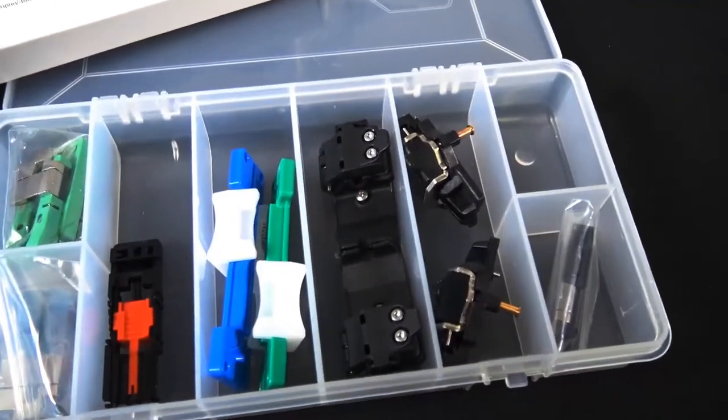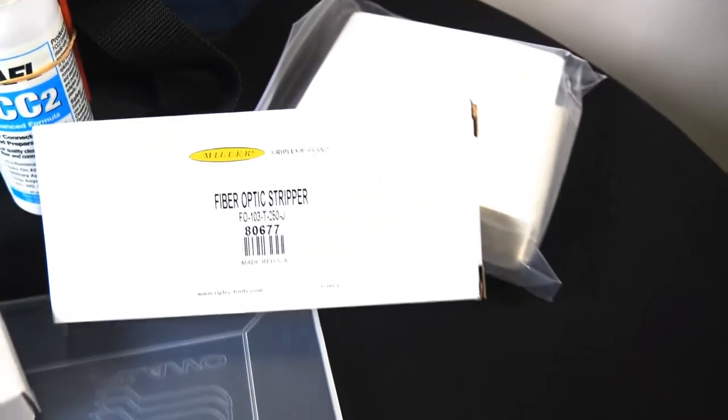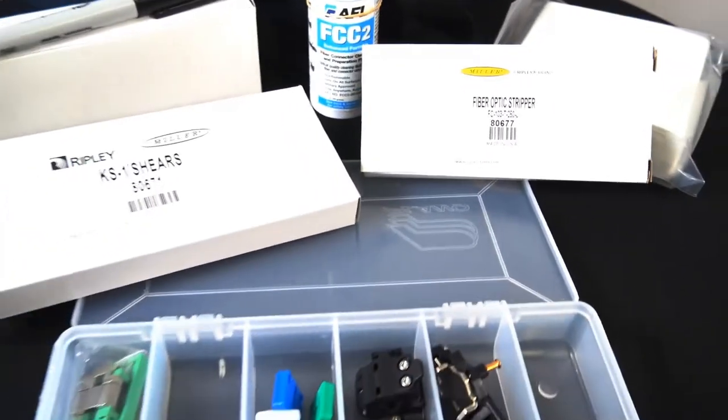This is the part number Fuse-TL-TK and as you can tell you got the holders there. You got the fiber clamps in that little case there. Snips, you got some wipes, you got some prep fluid, you got a marker there.